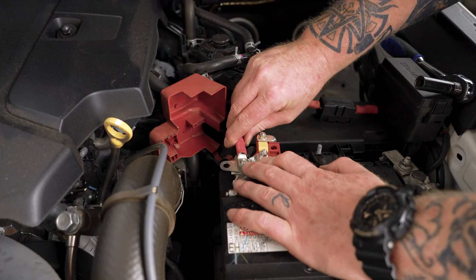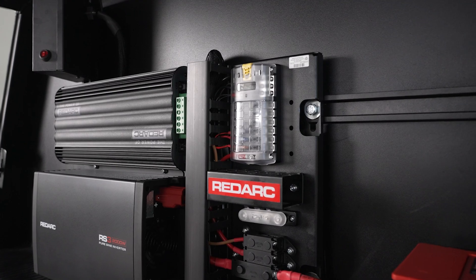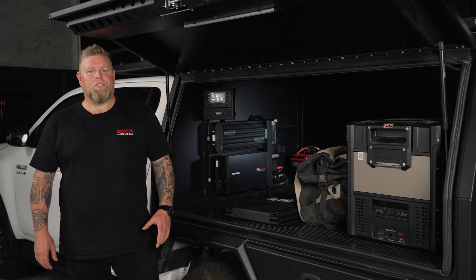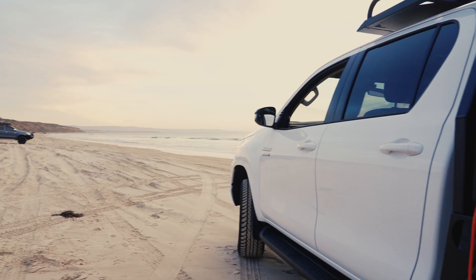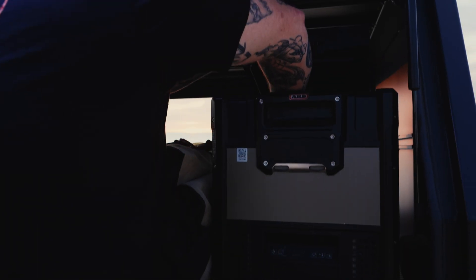Simply mount the panel, connect your batteries and you're set for adventure. It includes a genuine Blue Sea fuse block and an assortment of fuses, allowing easy configuration to suit your specific needs, providing a simple power solution for any location and ensuring reliable power on the go.